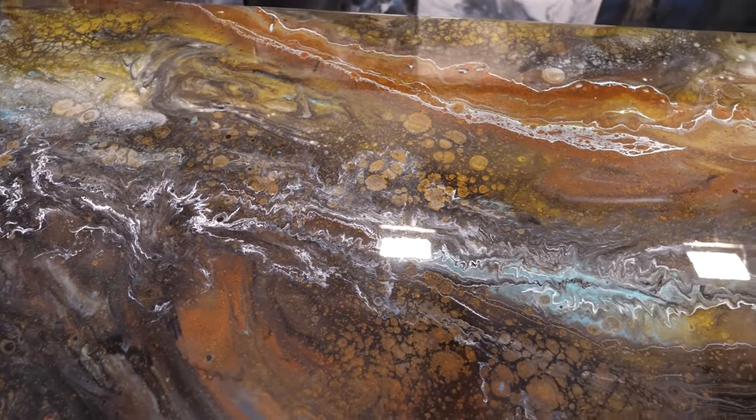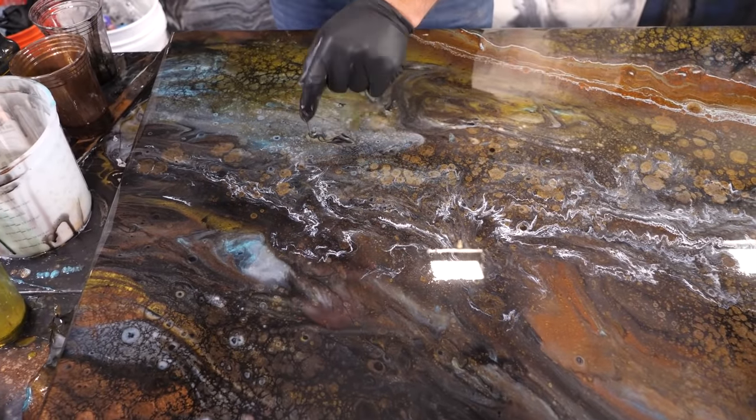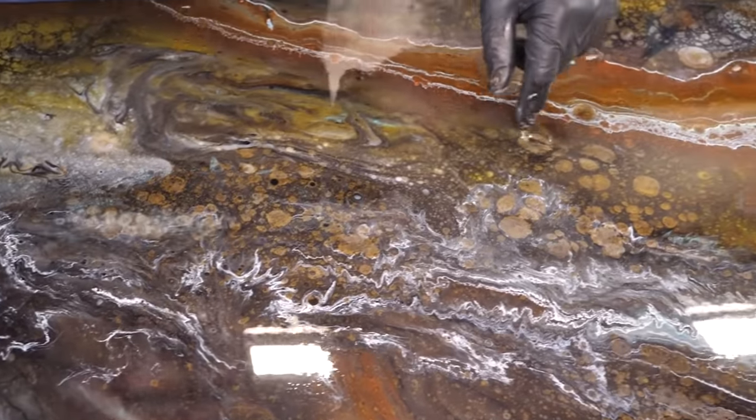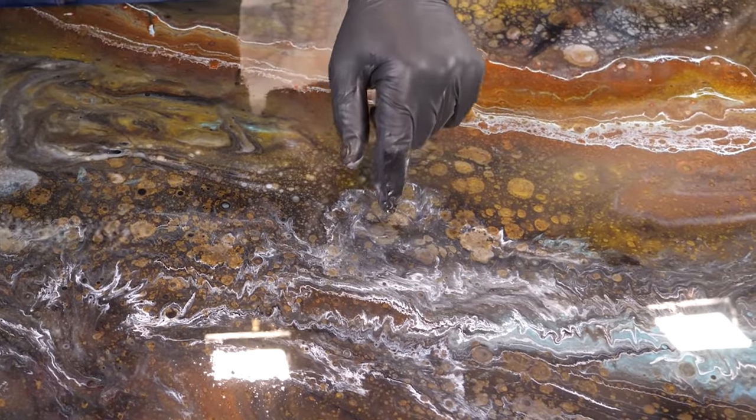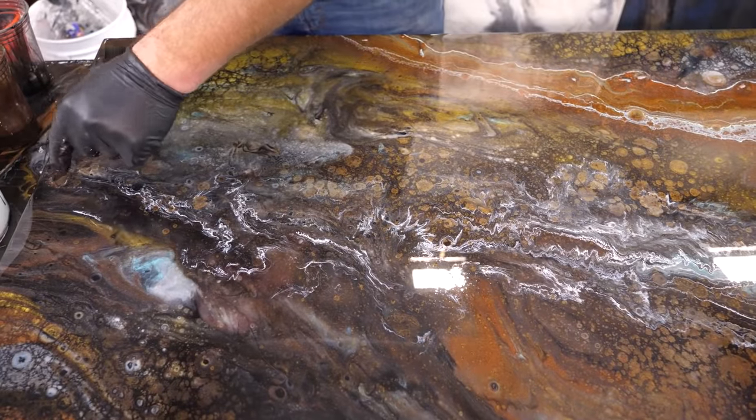I'll go through here and touch anything that looks fake. This looks a little fake to me, so I'm just going to tap it so it doesn't look like circles. Just make it abnormal by tapping it so it doesn't look like a droplet.